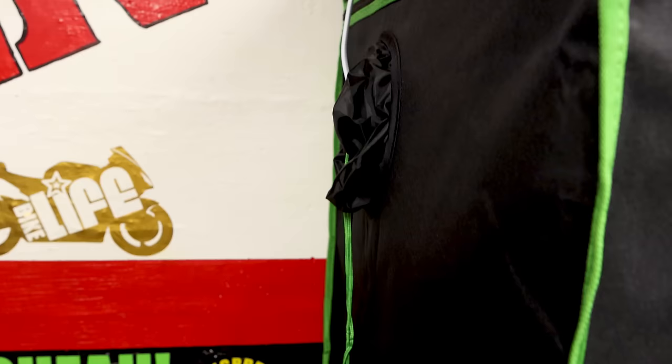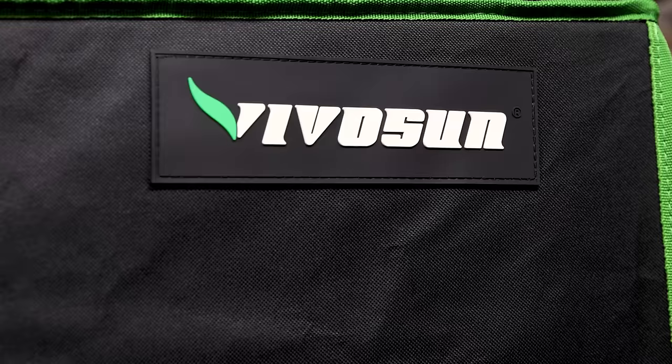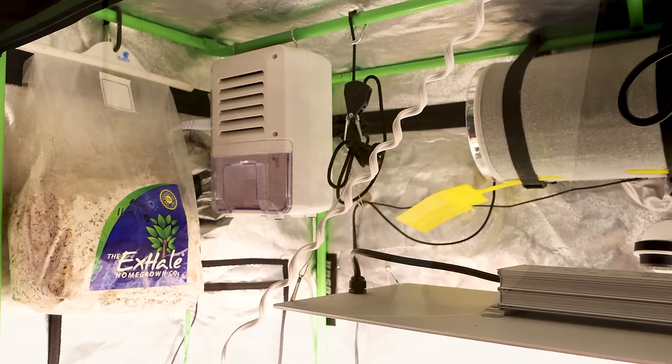For this setup we have the VivoSun 2x4 tent, about 5 feet tall. It features two 6-inch ports — one at the top and one at the bottom on each left and right side — along with two air vents to adjust your airflow into the tent. It features a 6-inch exhaust fan out the top on the right side, and on the back a 4-inch opening at the top and bottom for cables and cords. Overall the tent is really great quality; the zippers are very top-notch and durable. There's a viewing port window on the front that you can pull down with velcro to look inside at your plants without opening it up to disturb the environment. It's a great built tent for under a hundred dollars — you really can't go wrong with the VivoSun.